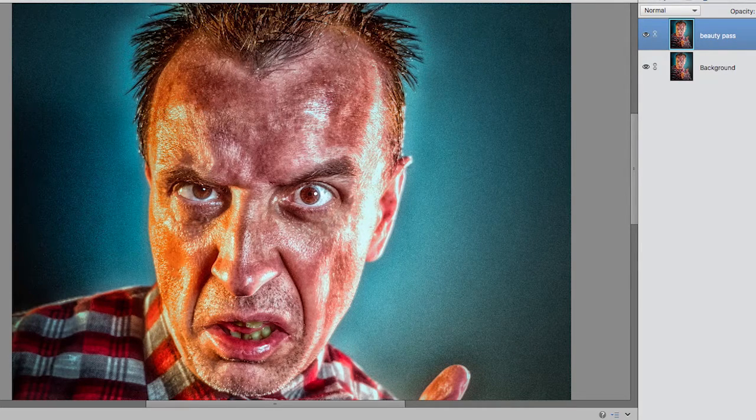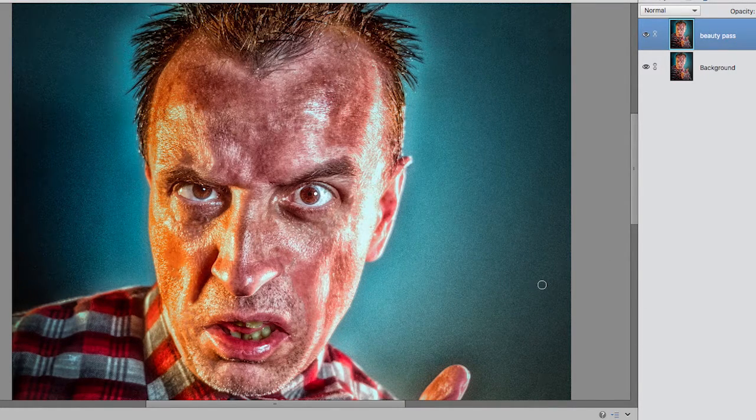With wrinkles, sure you can get rid of a few, but eventually you can start to alter the shape of someone's face. Take this for example - come back to the right layer. Supposing I got a bit trigger-happy with the spot removal and started removing around here... now you can see it's starting to look a little bit odd. You can see the general principle.